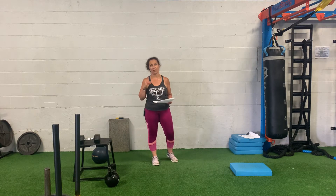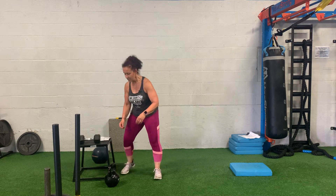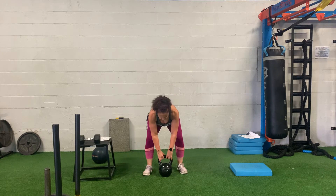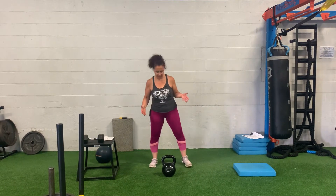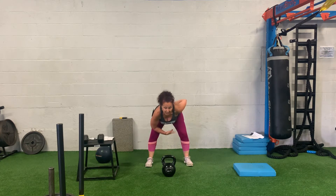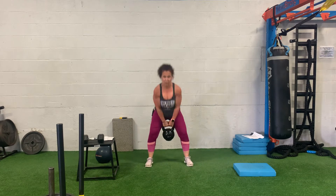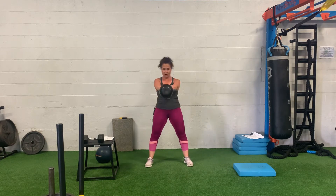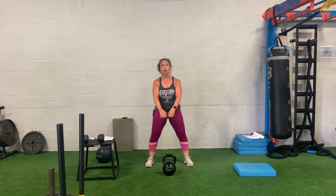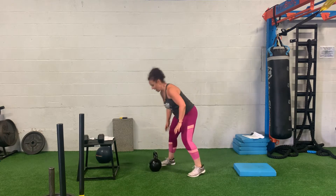The first move is a kettlebell swing. Take a kettlebell, place it in front of you. Get far enough away from it where you have to reach for it and you're in a hike position — your butt is back. You're gonna pull this nice and tight to the groin and push through the floor as you bring the kettlebell up, keeping those arms controlled and squeezing that kettlebell.